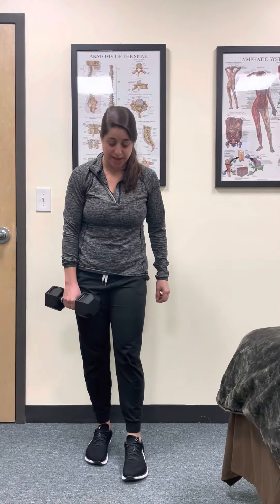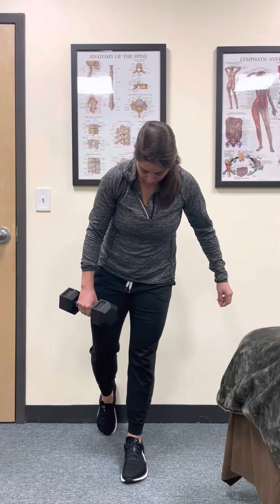This is a weighted heel-on-wall straight leg deadlift. I'm going to demonstrate it on both sides. For the left side, bring that left foot forward, right foot back with your toes on the floor and your heel on the wall. Really important that your feet are parallel the whole time.